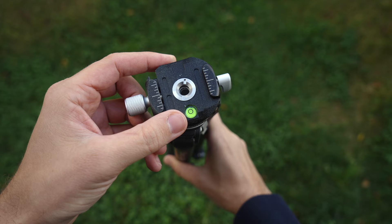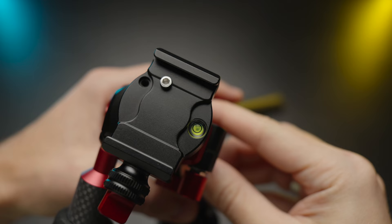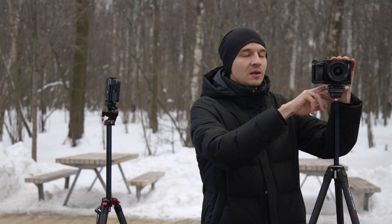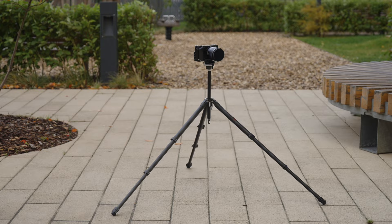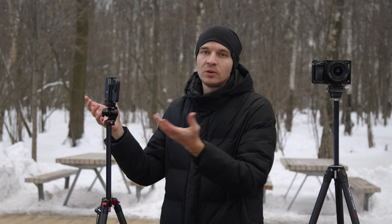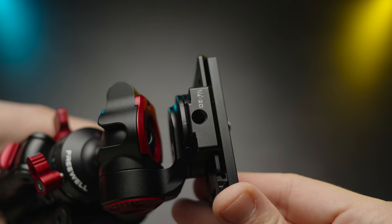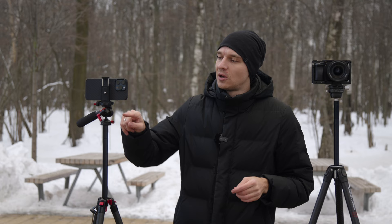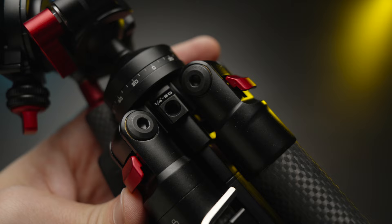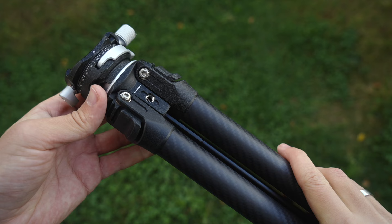The Freewell head has a bubble level, but it's hidden behind the camera plate itself — the same issue exists on the Ulanzi. I do wish manufacturers would place the bubble level somewhere more visible while the camera is mounted. Overall, this head is more useful. One more great feature: the Freewell tripod comes with three quarter-inch threads — one here and two more here — so you can attach accessories like phones or monitors, whereas the Ulanzi has only one.